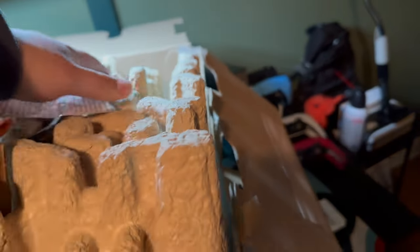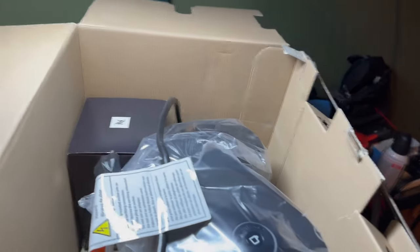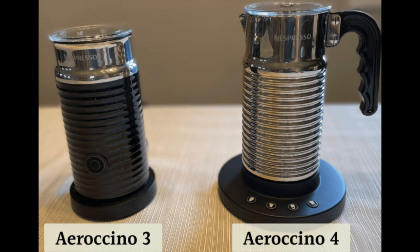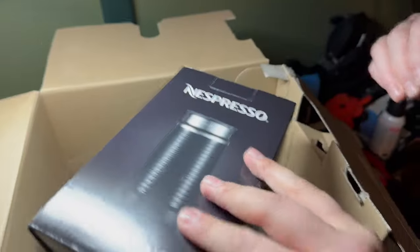I was actually gonna keep the original Plus model and purchase the Aerocino IV when I got the chance. But with that being $120 extra, with no major differences between the 3 and the 4 besides a handle and a spout, I figured it would be financially beneficial for me to just do the deluxe Vertuo Plus box.